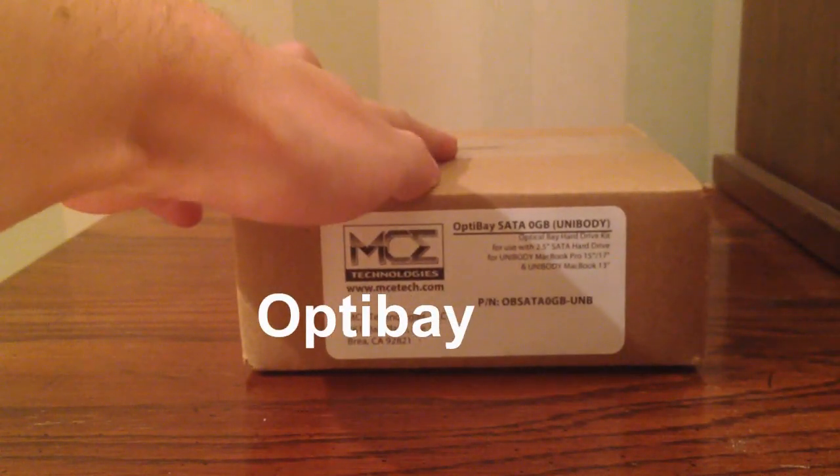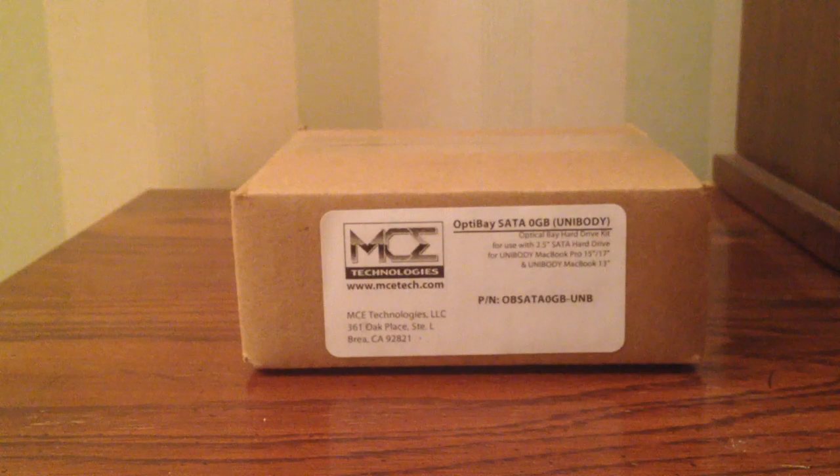Some of you may know what this is, but if not, I'll explain briefly. It's 2012, and I can't remember the last time I used the DVD drive in my MacBook Pro. So what I'm going to do with this OptiBay is open up my MacBook Pro, remove the DVD drive, and install this OptiBay, which is basically a rig that allows you to fit a 2.5-inch laptop drive into the place where the DVD drive used to be. Considering the DVD drive hooks up via SATA, a drive will hook up in just the same way, and then you can use that as a boot volume, extra storage, or whatever else.